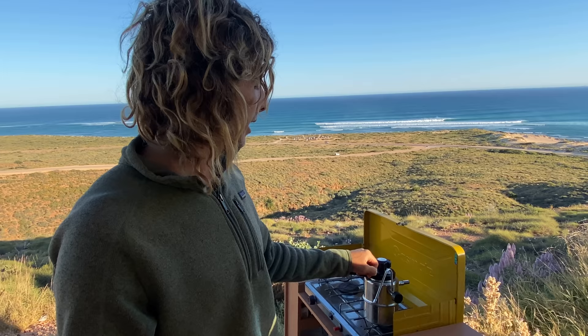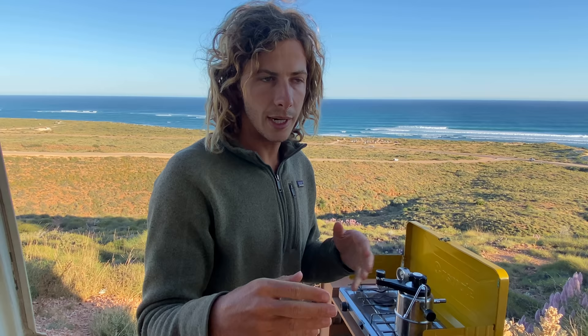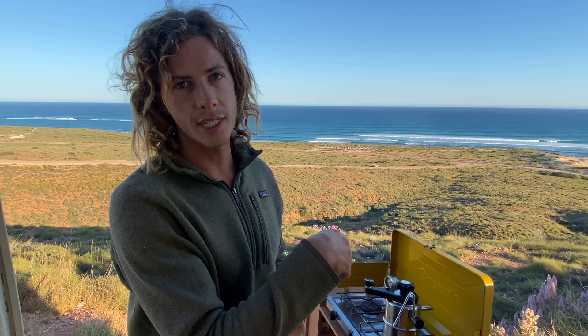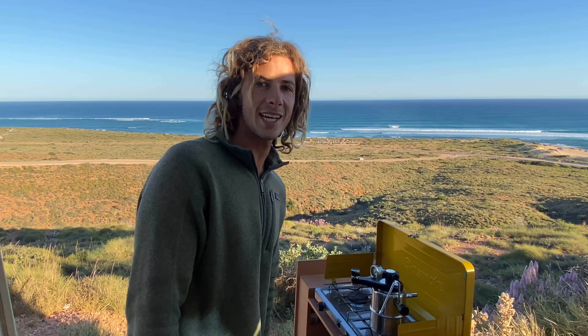Now we just let it sit and keep an eye on the pressure dial. This is where it gets a bit finicky — we can't give specific instructions because there are so many variables: coarseness of the grind, how much coffee, how much water. Some people haven't liked these machines because it takes a while to get used to. It took us a good couple of weeks, hence not posting this video sooner, but now we're feeling pretty good about it and it's really worth it.